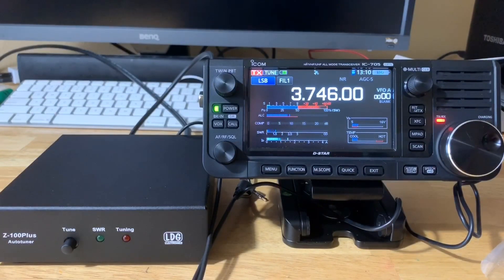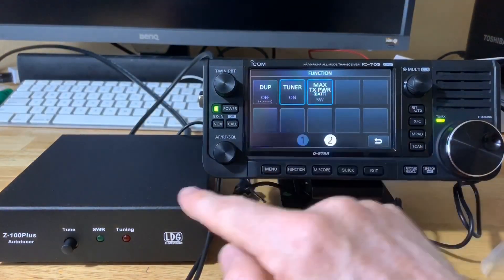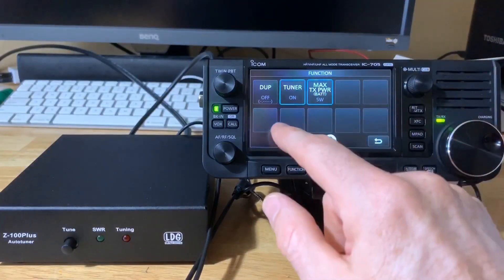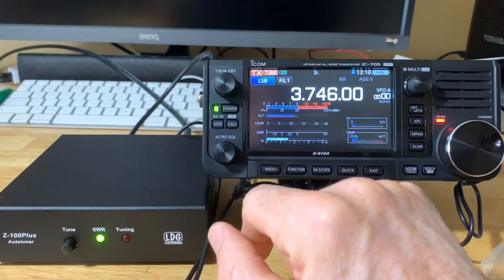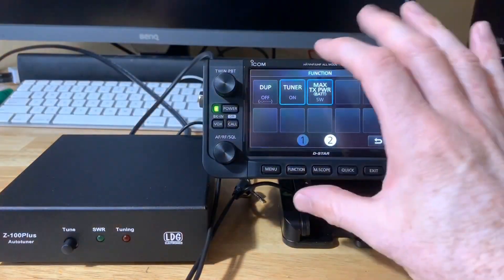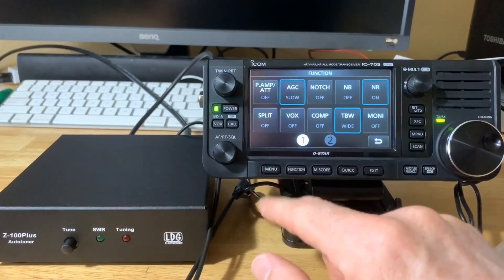Test, test, K4BBC — much better. I'm not sure why it didn't tune on push-to-talk for 80 meters, but you can force it manually. To do that, go to your function screen, go to screen two. When you plug this tuner in, they recommend you power off the radio, connect the tuning cable, then turn the radio back on — the tuner option will then appear as tuner on or tuner off. If you want to manually tune a frequency, just hold that button down and it will automatically start tuning. The push-to-talk feature did work on the other two bands, so I'm not sure why it didn't work on 80 meters.